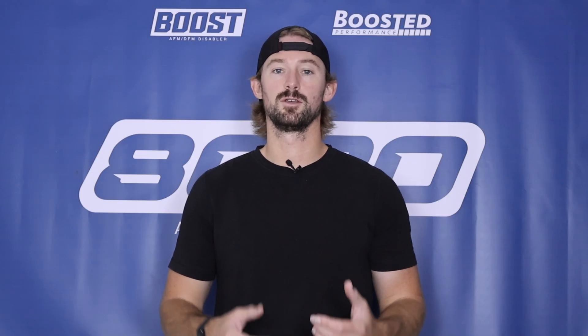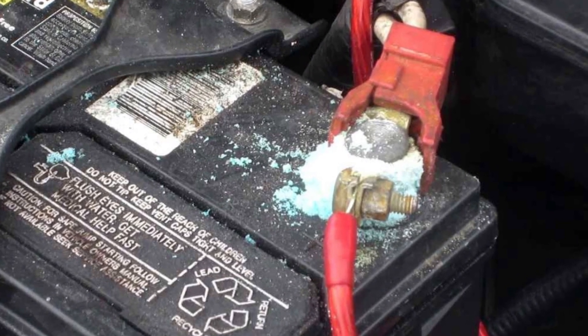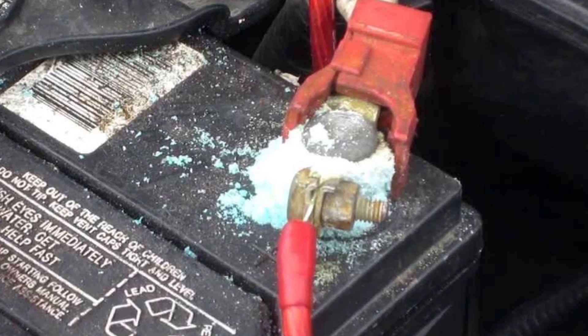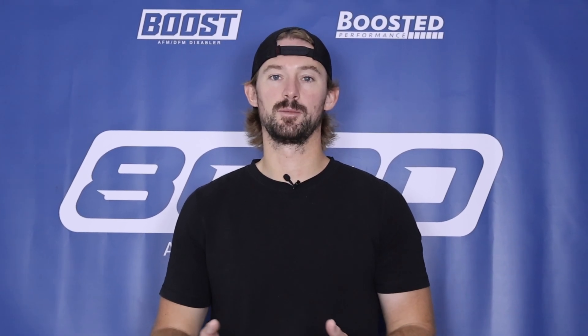First, open up the hood and look at the battery and the battery cables. If you have a lot of corrosion on the battery cables, you'll want to clean off that corrosion first. Make sure the terminals are fully connected to the battery, because corrosion buildup around the battery can cause issues. Check for that and clean the terminals if necessary.